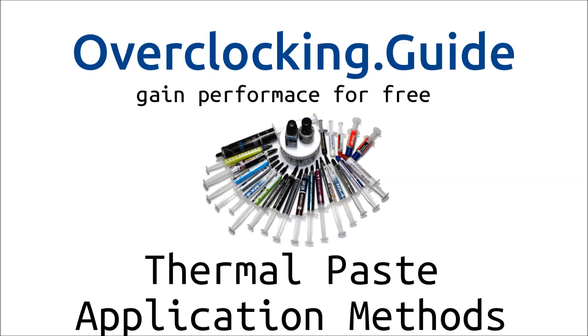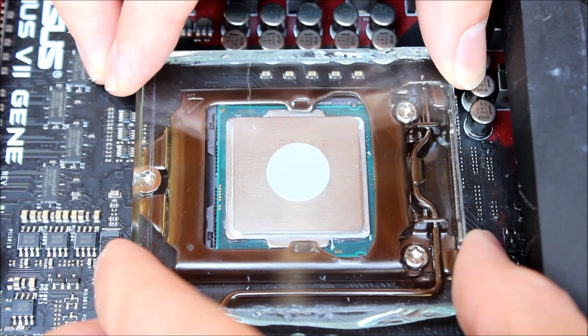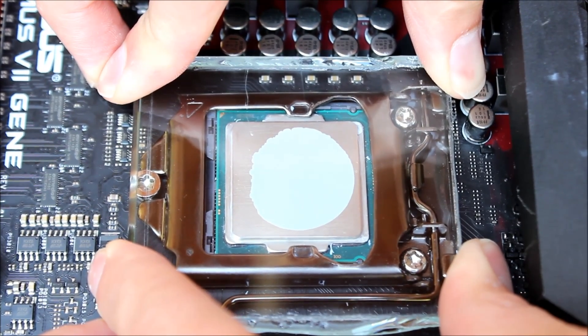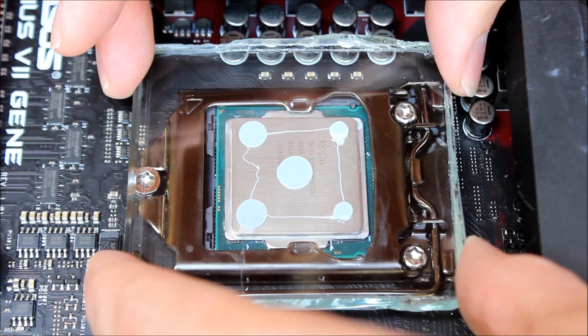Hey guys, welcome again. Today we're going to take a look at how thermal paste spreads. First I'm going to show you the dot method — I basically applied a small dot of thermal paste, specifically the Thermal Grizzly Cryonaut, in the middle of the CPU, and you can see how it spread with the glass plate.